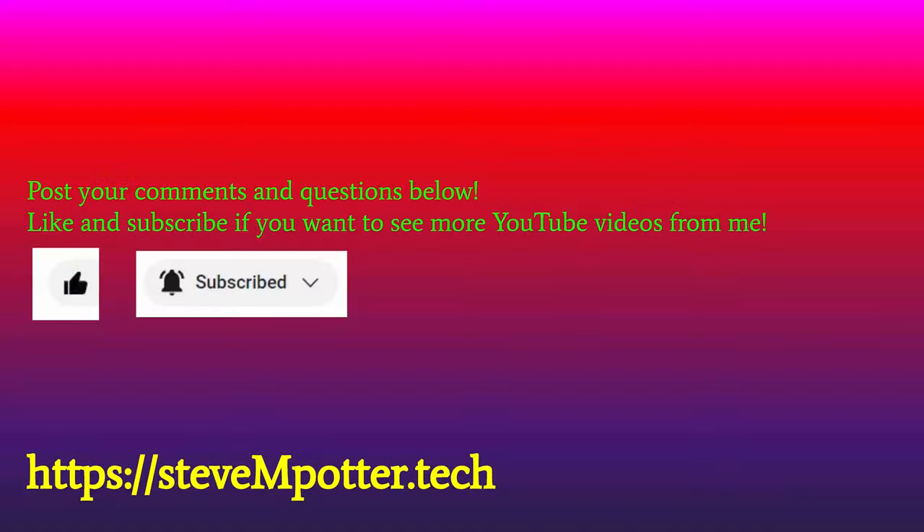Okay, I hope you got something out of that video. If you did, please thumb it up and subscribe if you're interested in this kind of stuff. And if you have any questions, comments, or suggestions, I'd love to see them in the comments below. Until the next video, bye-bye.